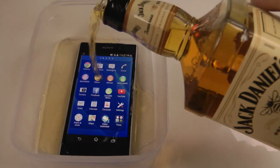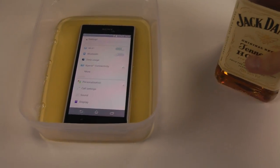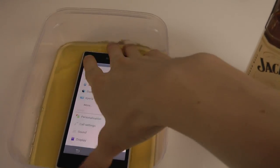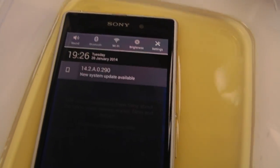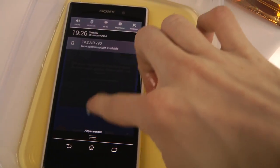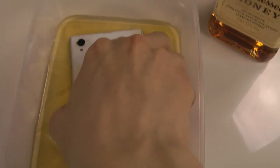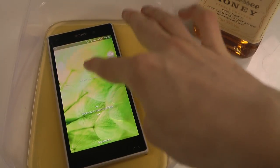You can see how it is reacting. We have a new system update notification — I'm probably not going to install that because I'd lose my root access. But we can put it in a little bit more. And now I can't unlock it — great stuff.